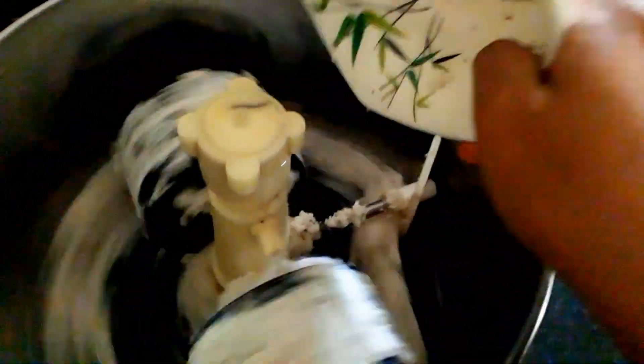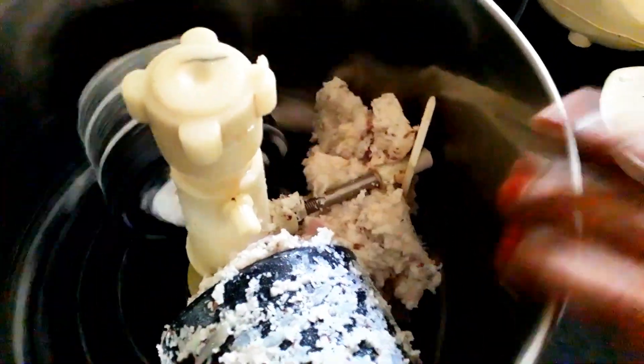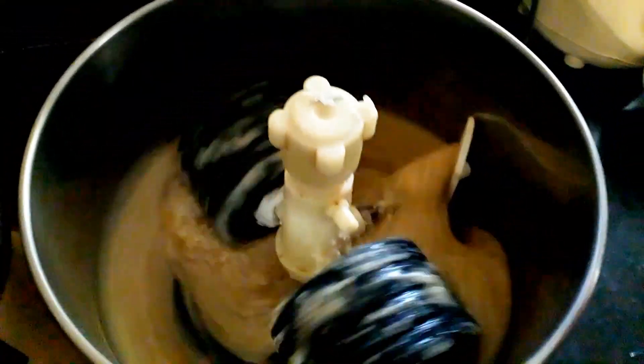First, we have to add some juice and mix it in a little bit. You can add some juice over that — it will be added in the bottom.